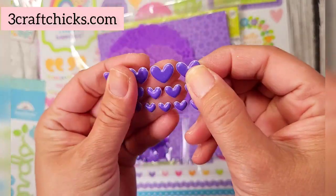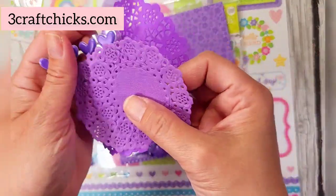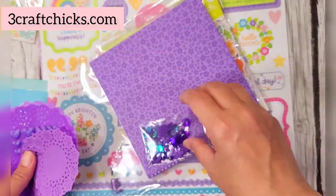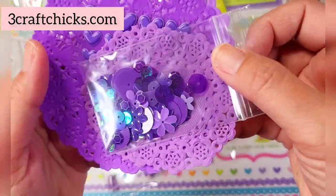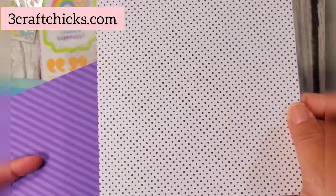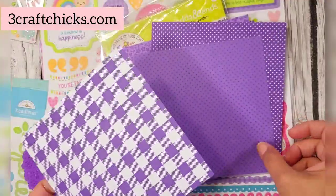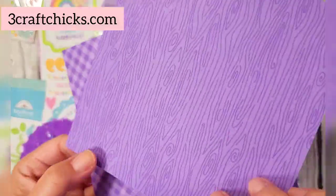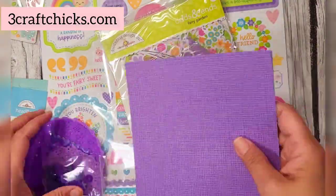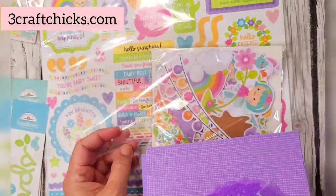You also get puffy hearts — amazing to have in your stash — and some doilies, so cute. There are five brads, a gorgeous sequin mix in lilac, and petite prints: polka dots, stripes with polka dots on the back, gingham, wood grain, another beautiful gingham, and linen. You get a sampling of all of these because lilac is the color of the month.